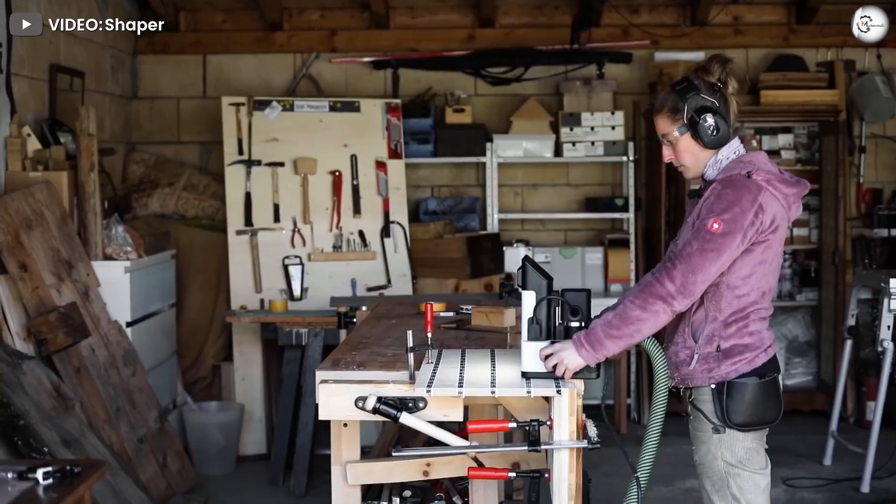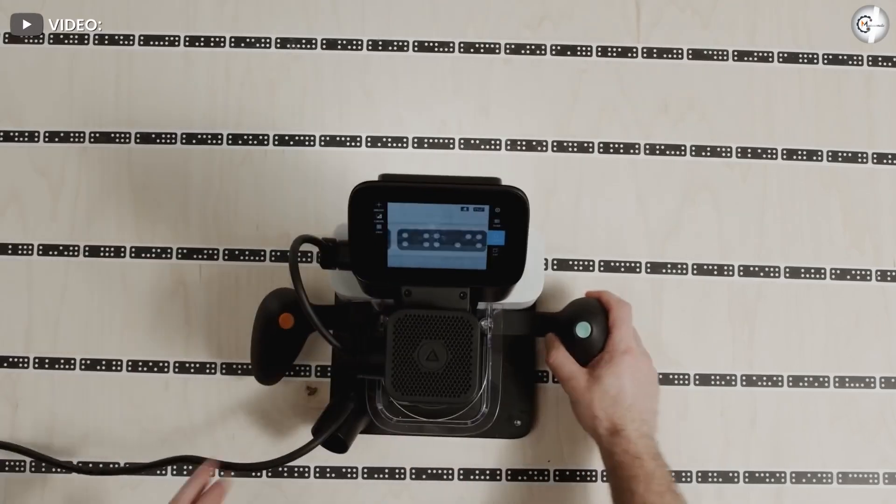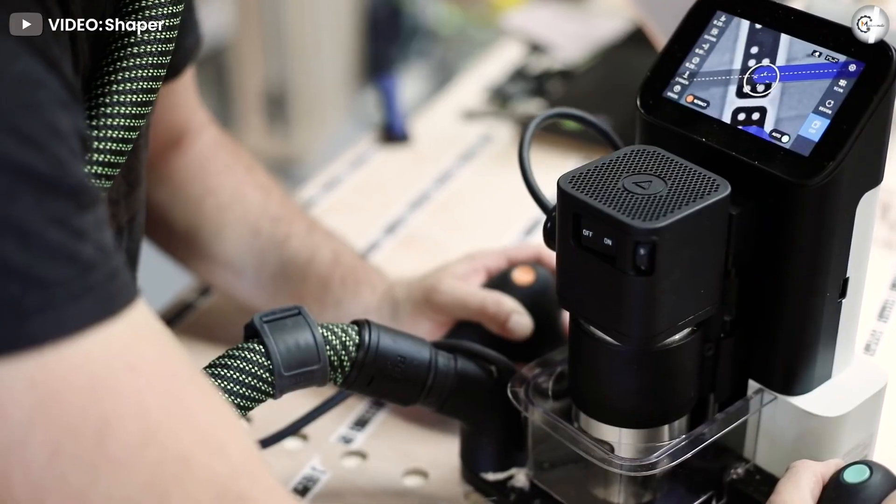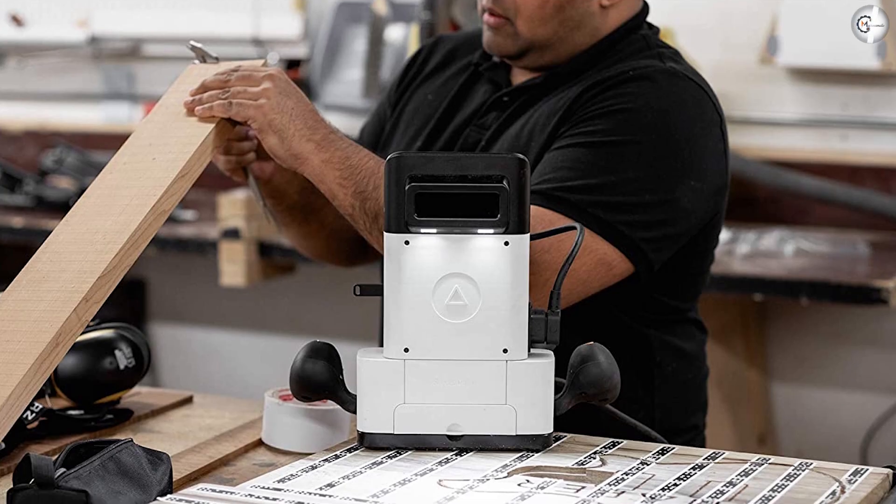The carry case can fit the Origin and its accessories. Shaper Tools has made sure to keep the machine's weight under 14.5 pounds to enable comfortable handling of the device while cutting.